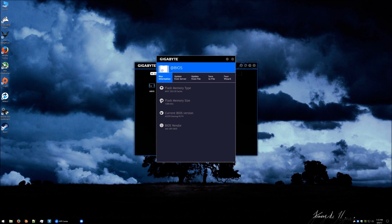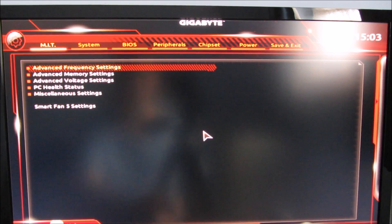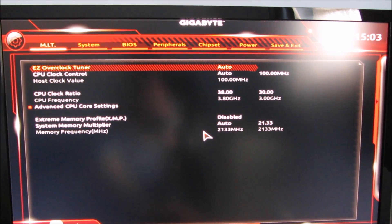After a few minutes we're back in Windows and we have updated to F4. Now I need to go into the BIOS and try a few things to see what happens. To do this just do a restart and press either Delete or F2. Sorry for the camera recording the screen but it's the only way I can capture this footage. So into the BIOS we go.